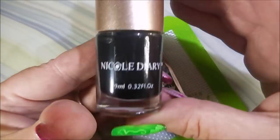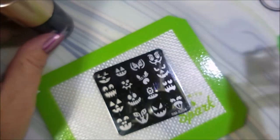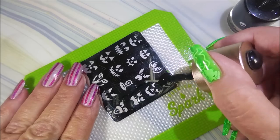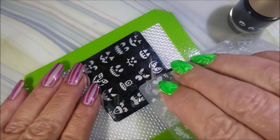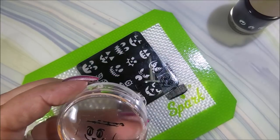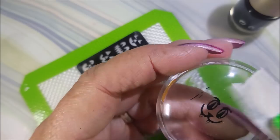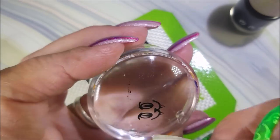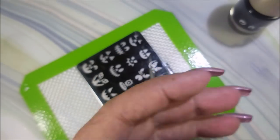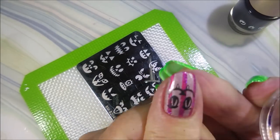I'll be using BM S204 and the Nicole Diary NS02, my Bundle Monster Monocle Stamper, and my Beauty Big Bang Scraper. I love this little plate with all the different jack-o'-lantern faces — it's just too cute. I just put a different one on each nail. I just think mix and matching them is so much fun. This one with the little fangs is just ridiculous. I love it.